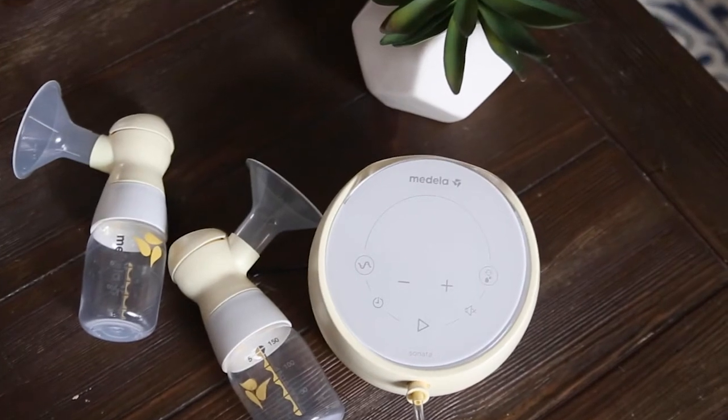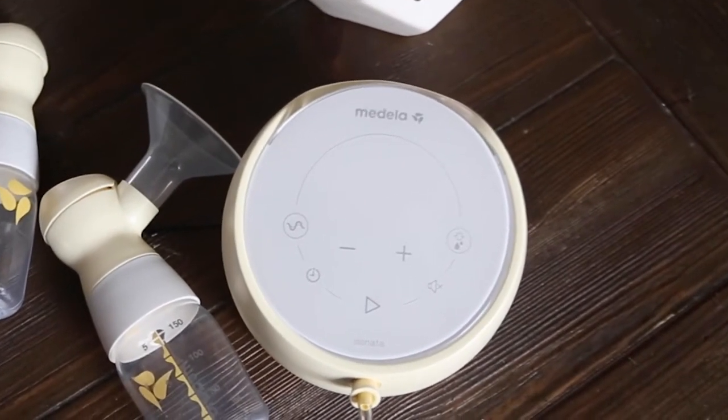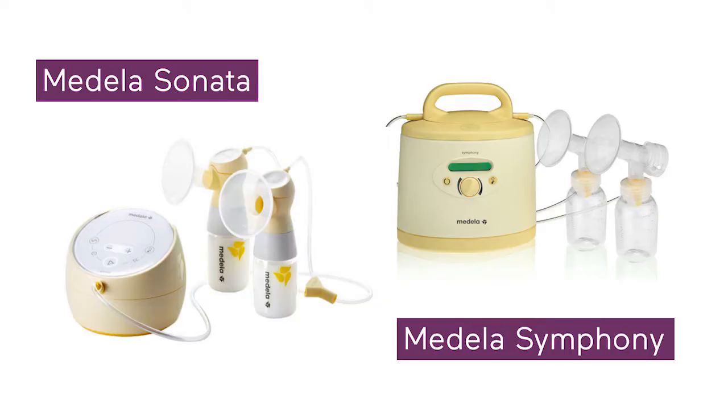The Medela Sonata is a modern-looking, smart, lightweight, and very quiet double electric pump. It's inspired by the hospital-grade multi-user Medela Symphony pump, but it's for personal use.